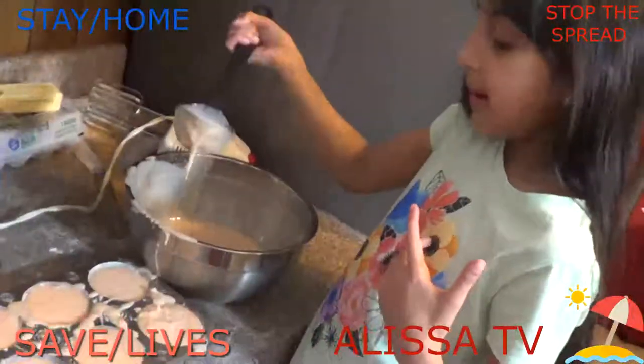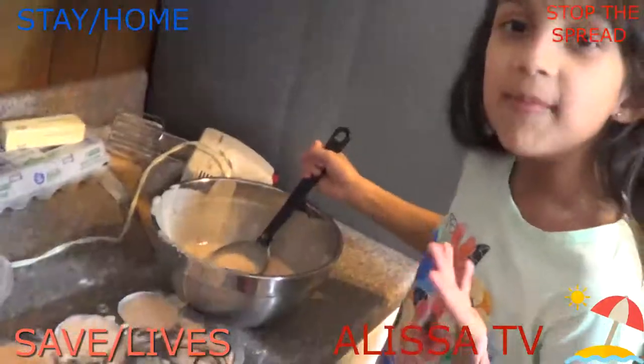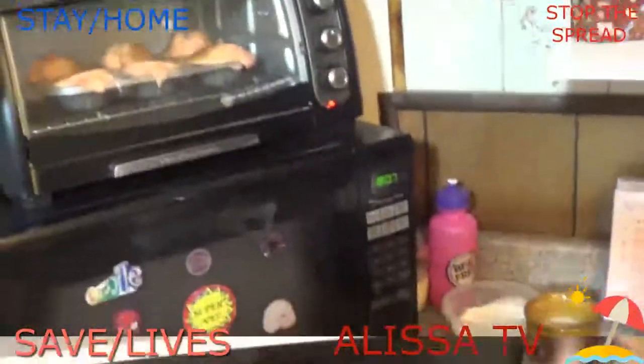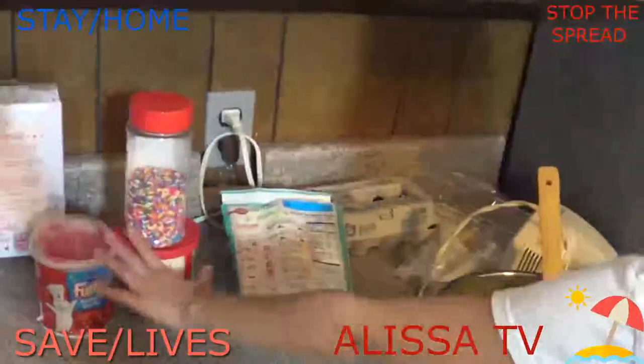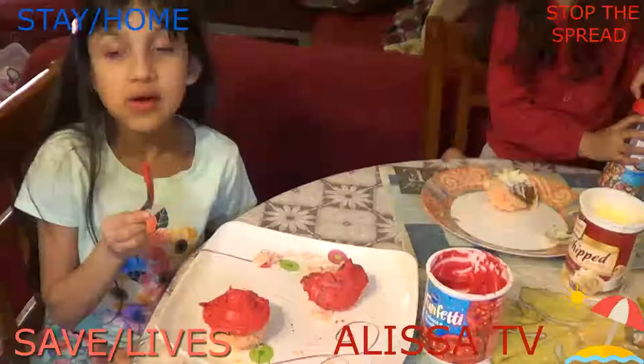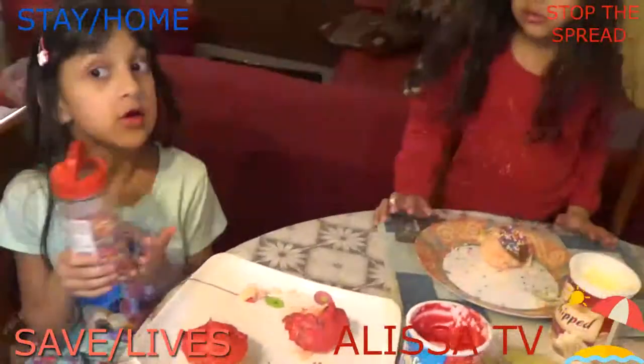I'm just enjoying my home quarantine today by baking. I have my cupcakes in the oven now. After the cupcakes are done, I'm going to put the frosting and sprinkles on. My cupcake is done, so now I'm decorating it — this one without sprinkles and this one with sprinkles.